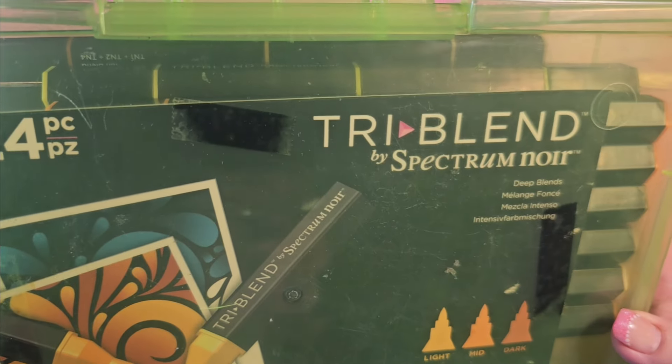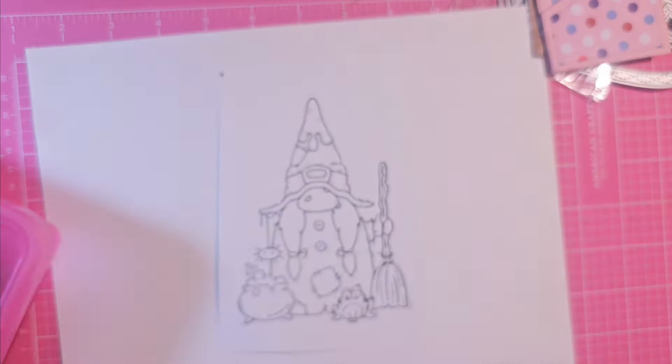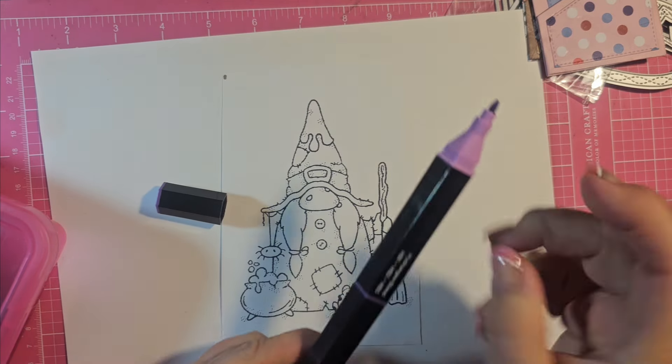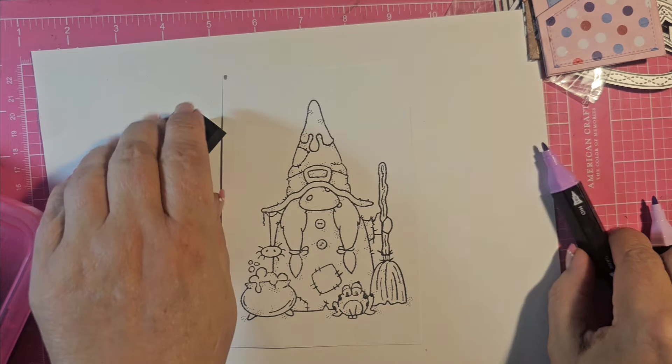So hopefully that helps when you're looking — different sites have them. Here we go. I think this is the purple I want. I'm going to take all the lids off here and go in and do the purples.